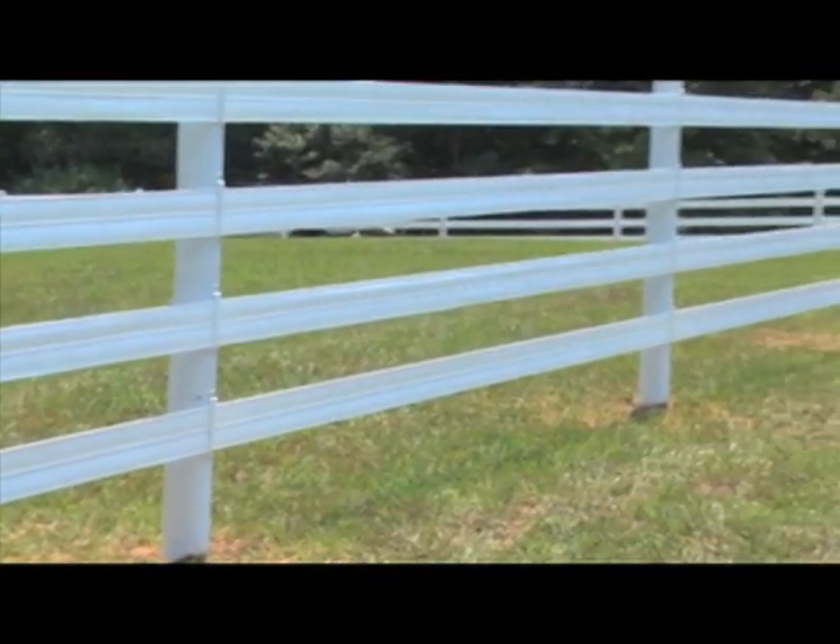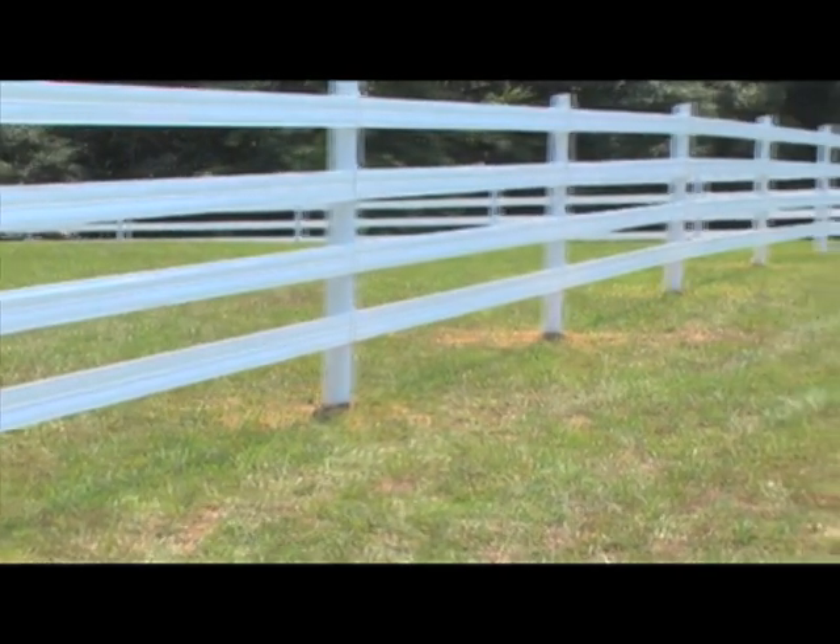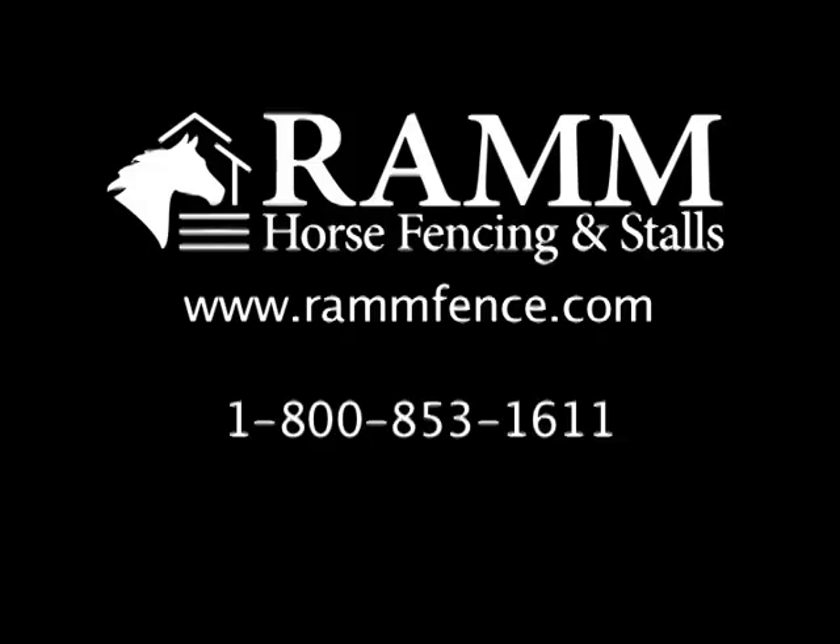Congratulations on installing your High Impact Flex Fence. Remember, this DVD is merely for illustration purposes only. Please consult your instruction manual if you need further details about any part of the installation. You can log on to our website at www.ramfence.com or call our toll-free customer service department at 1-800-853-1611.